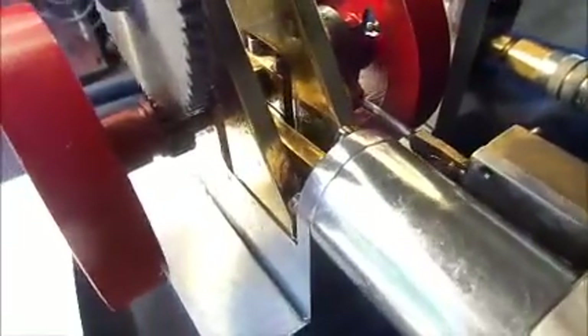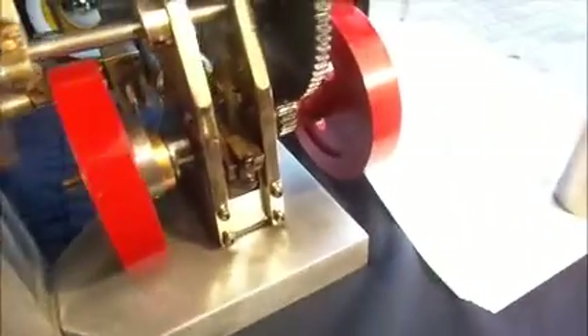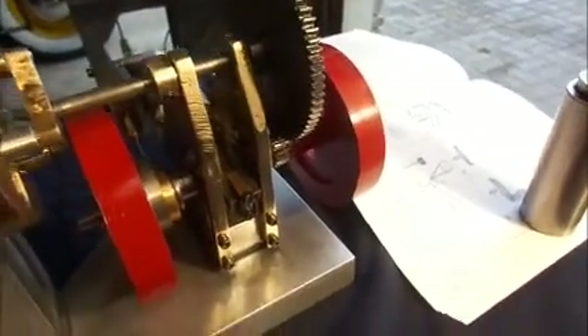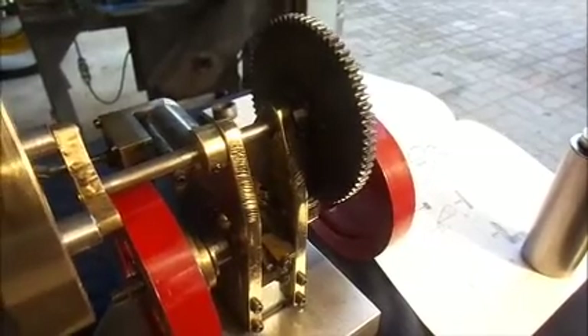There's a small gear down in there on the crankshaft, which drives this larger gear, which is supported in these two brass towers made from quarter-inch plate.